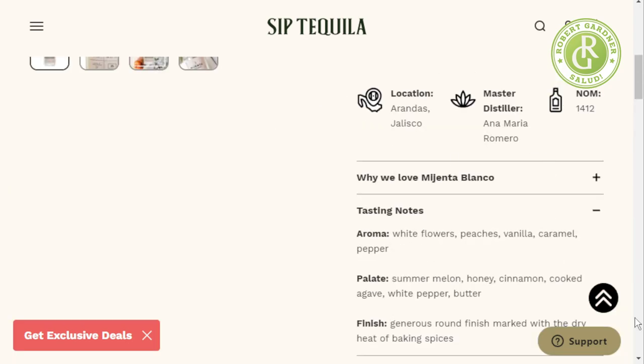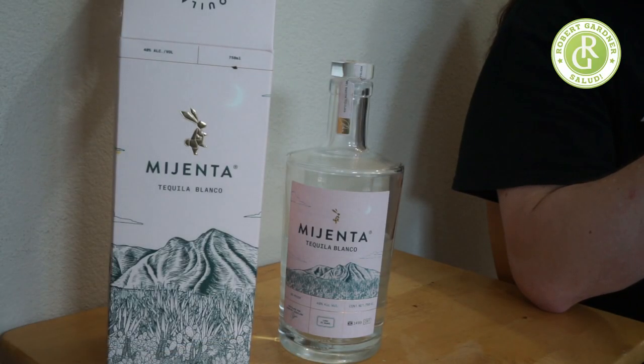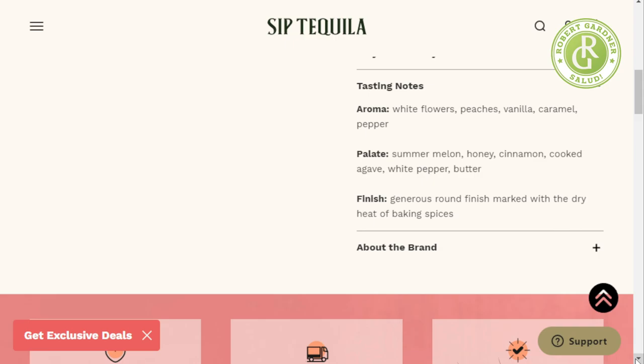Let's see the tasting notes: white pepper, peaches, vanilla, caramel, pepper. One of the things I do is taste it myself, give you what I get out of it, and then read their tasting notes. I just don't have enough of a developed palate — I wouldn't think to myself: summer melon, honey, cinnamon, cooked agave, white pepper, and butter. But I think the butter is probably the one that sticks out to me the most, along with the summer melon.